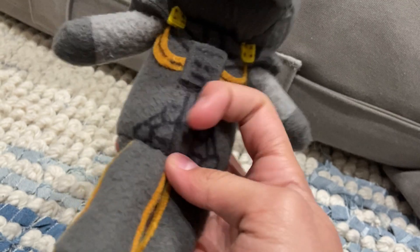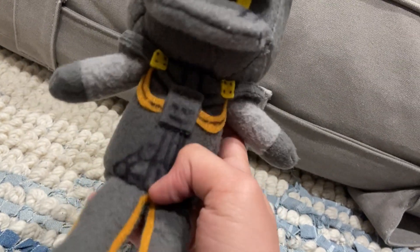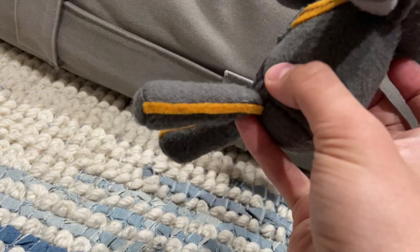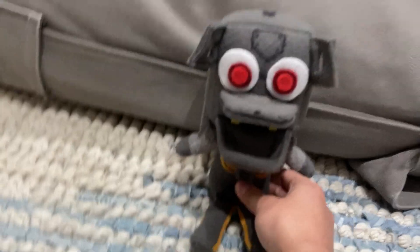The body is all Sharpied on, because that's how Funko did it with their Endo plush — they kind of just printed on the detailing. There are some wires going along his body and some wires going along his legs, and his legs are just normal gray Ener legs.